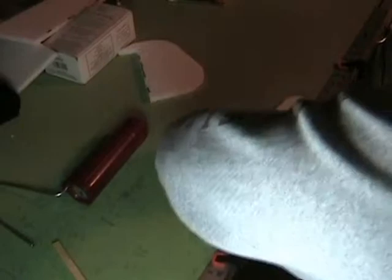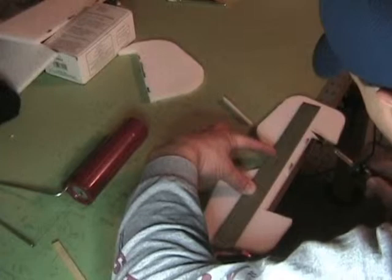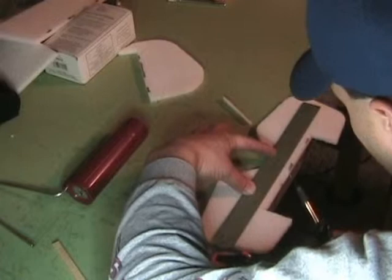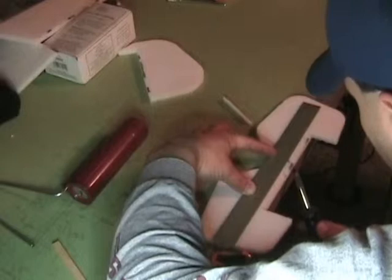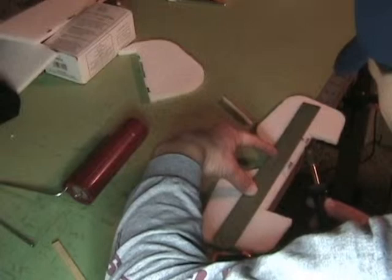Another method you can use — this is from Harbor Freight — is just basically a hot knife, very inexpensive. You can do the same thing: come in and cut your edge, then come back and slide it right down. This works a little bit better than the other one, but depending on what you have around or what your local stores have, it kind of depends on what you're able to use. Both of these work really well and are really simple to use.